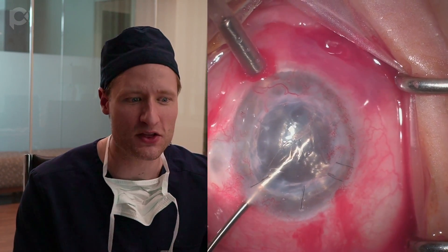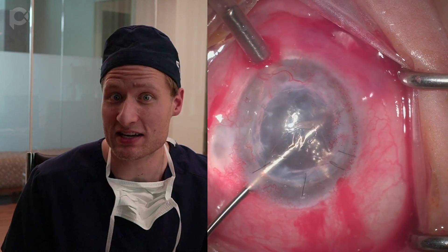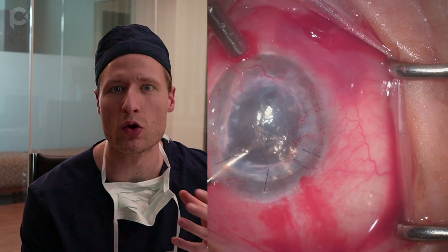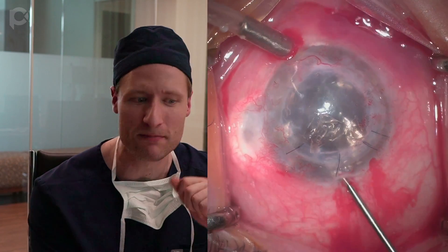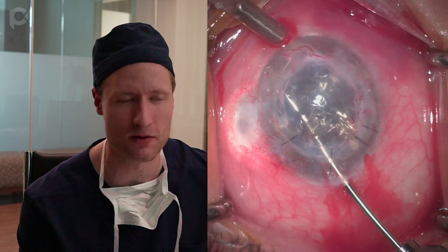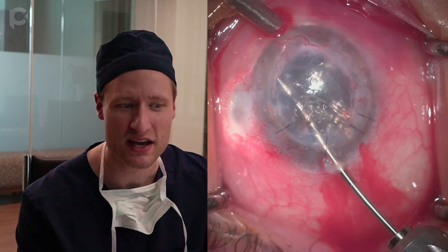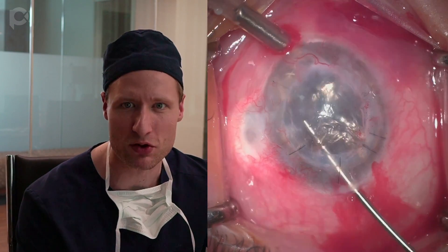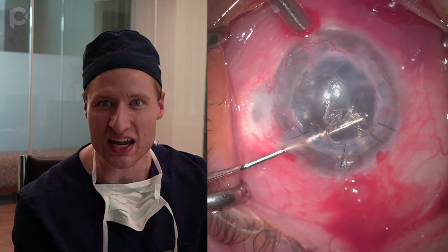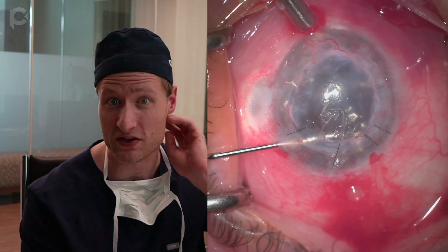I grab this fibrotic Descemet's membrane with coaxial MST forceps. I like these forceps because they allow me to go around and pick at these little tags of Descemet's membrane incorporated into the interface that you'll never get just by picking with the inverted Sinskey hook alone or even the Melles scraper alone. This for me is the most meticulous part of the operation — going around and removing all of these remnant shreds of fibrotic thickened Descemet's membrane.